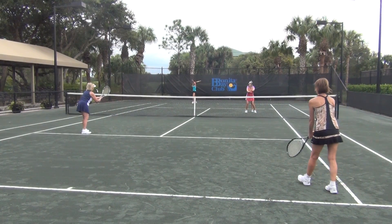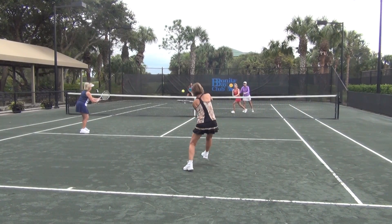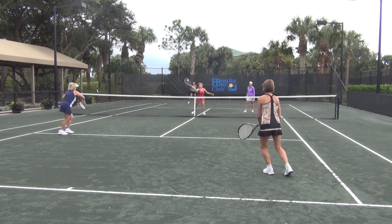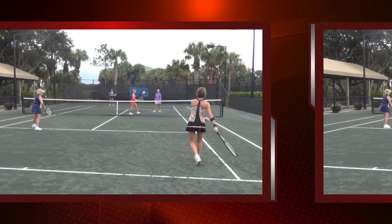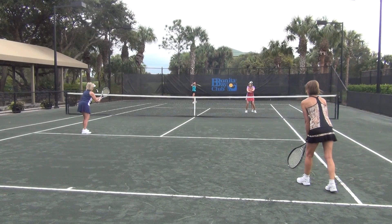I am behind Tammy showing her how to hunt. I want her to take one step to her right, leading with her right foot, when the serve is to her opponent's backhand. As Tammy reads the return, she moves towards the net and cuts the shot off, hitting a winning volley up the middle toward Barb in the hot seat.